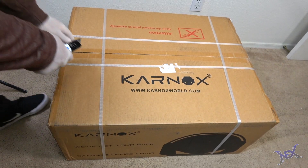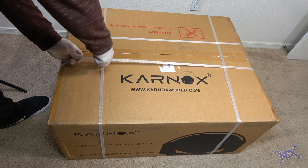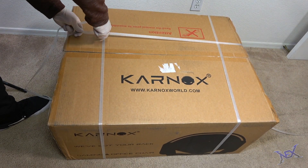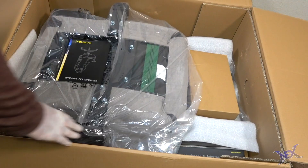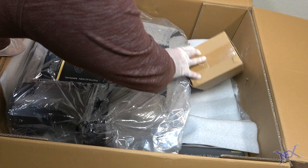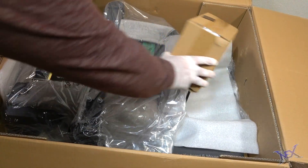Inside this giant brown cardboard box covered with Carnox branding is one of our gaming chairs. Gently with a blade I was able to cut through the tape to open the flaps. Inside, all components are either wrapped in plastic, foam wrap, or inside smaller boxes.